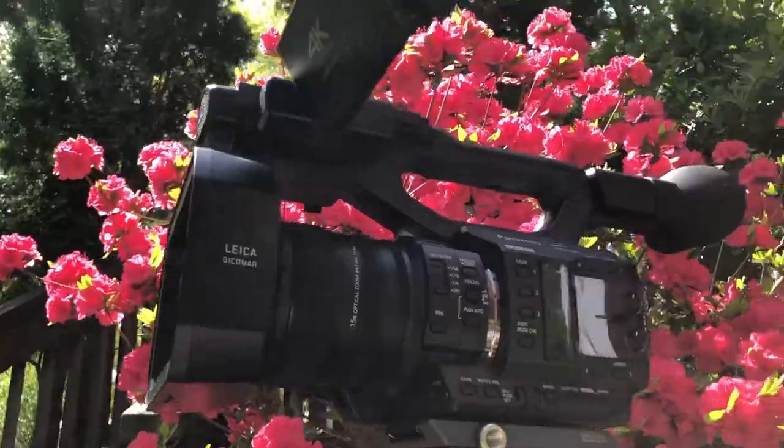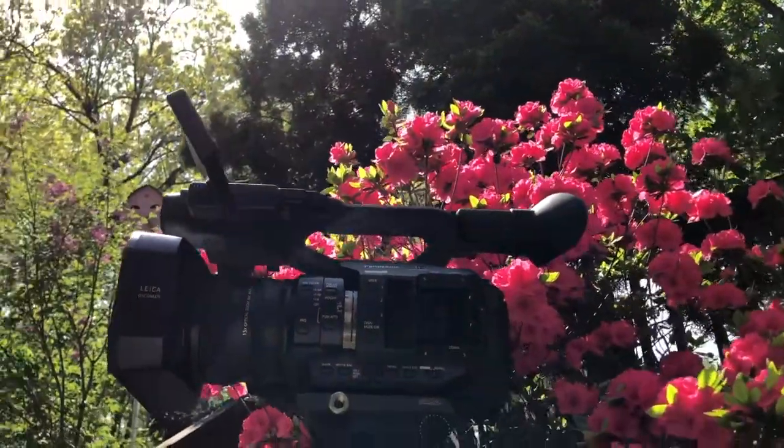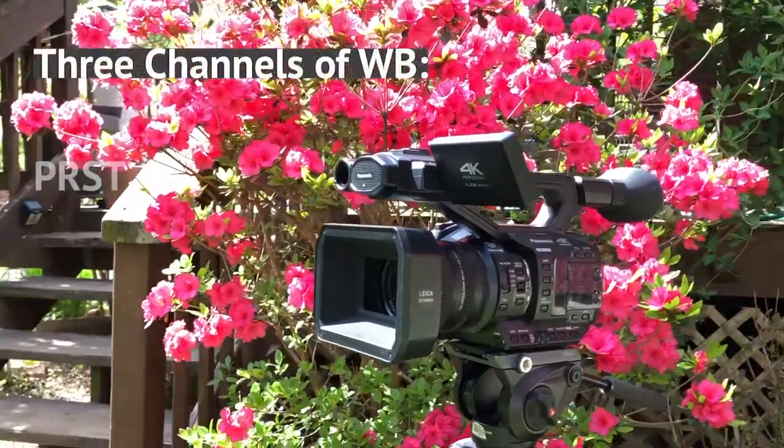What's going on everybody? It's Jess Sorcer back with another tutorial. In this video, I'm going to show you how to properly white balance the Panasonic UX90.